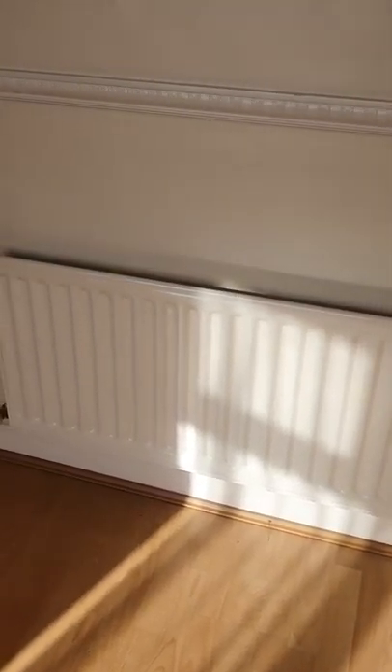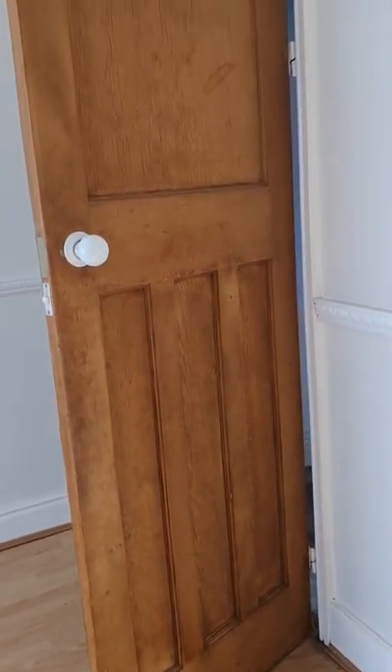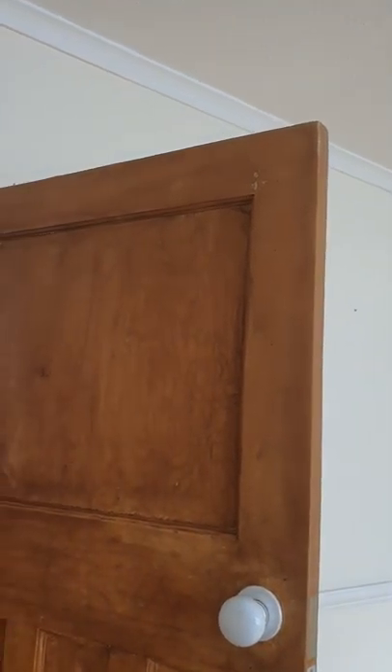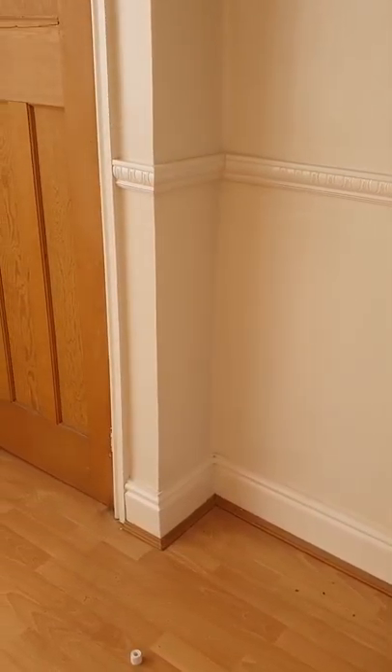Wall opposite the window is clean and freshly painted — zero marks. The radiator is clean with no rust or damage. Rear of the door leading into the kitchen — same as the first door, traditional and original, no marks or damage. It actually looks varnished, but there are no prints, no concerns. White handle.